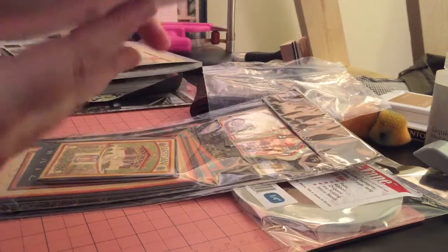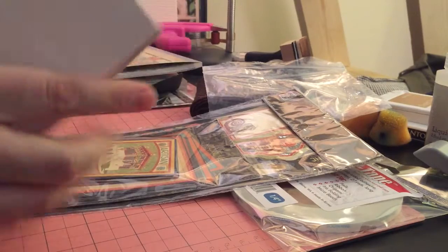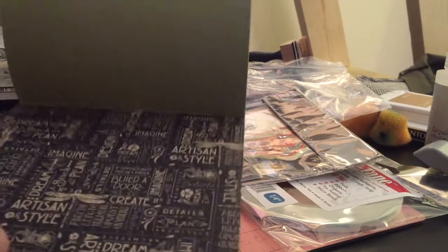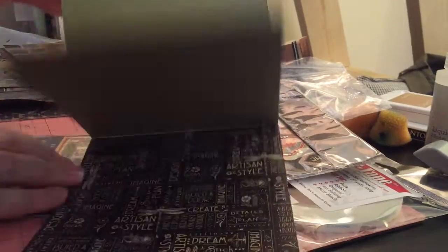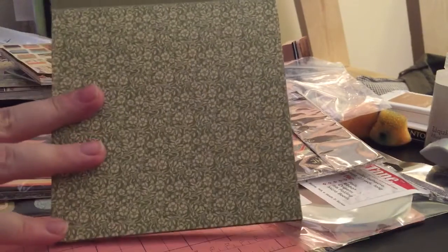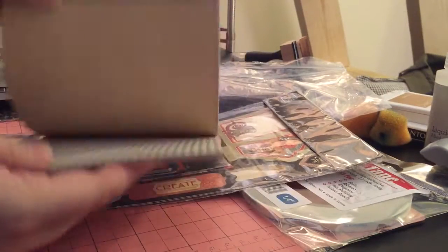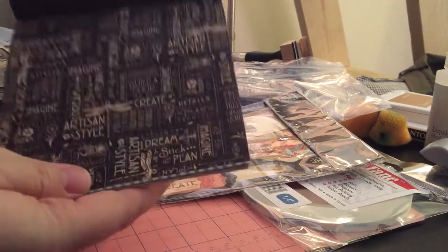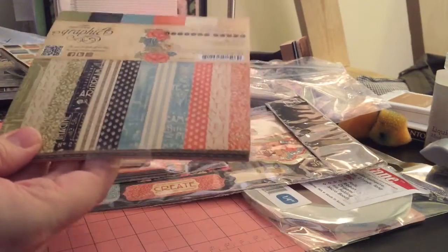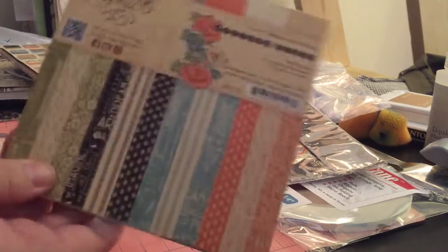I also got the six by six paper pad, which has sort of the solids and patterns — more background-type things. It was $7.49.